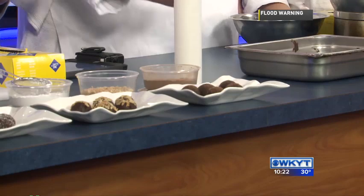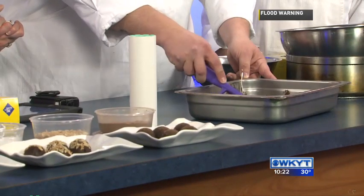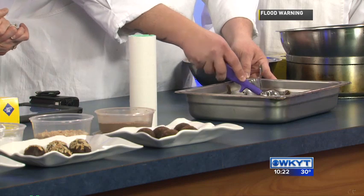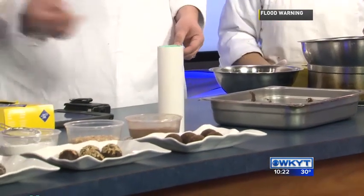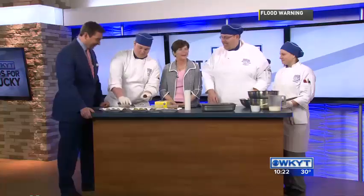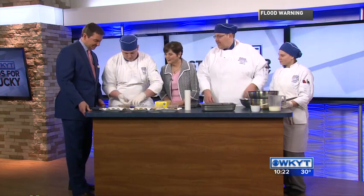Then you just take a smaller ice cream scoop and scoop it out the way you want it. Wow, isn't that nice? I never did realize that's how it was done. It's very simple — you're just going to roll it into a ball or any shape that you may want for your Valentine's dessert.